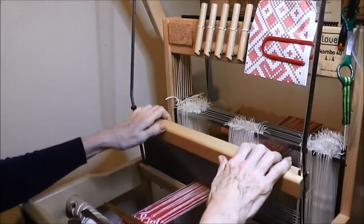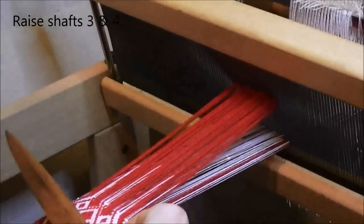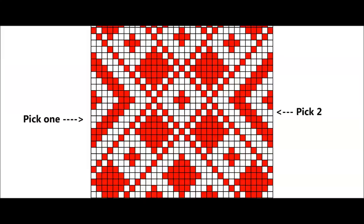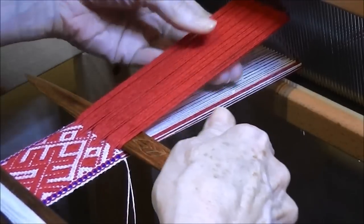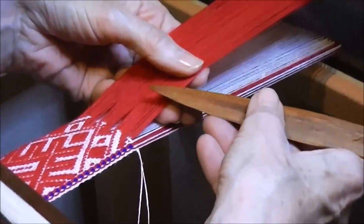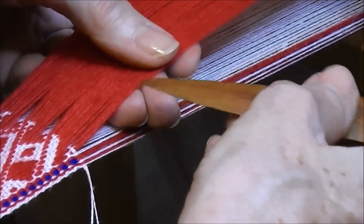Beat the previous pick in place and then raise shafts 3 and 4 so that all the pattern threads are lifted up. Insert the pick-up stick and bring it to the fell of the band. Insert the left hand underneath the pattern threads. You have to choose the correct pattern threads for the pick. Start from the right hand side and work across the band. Use the point of the pick-up stick and look carefully at the pattern threads at the fell of the band.